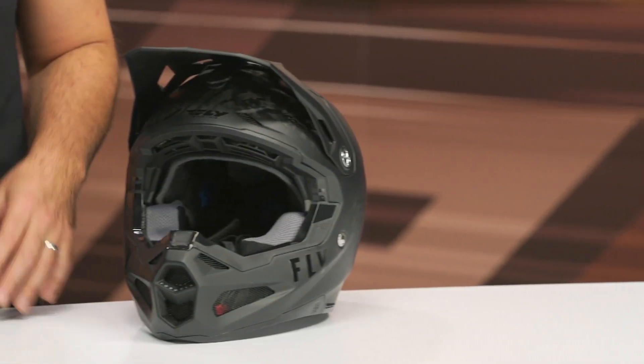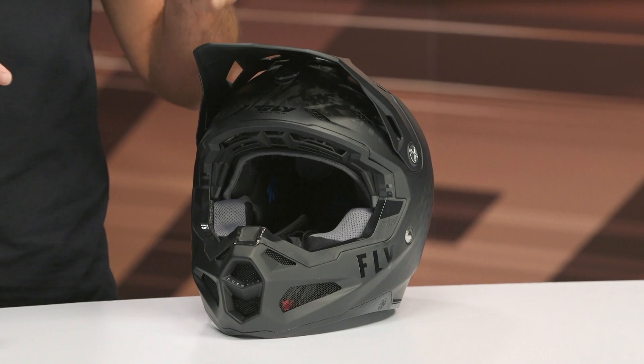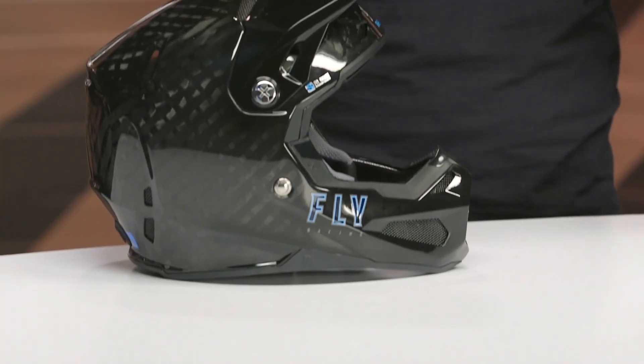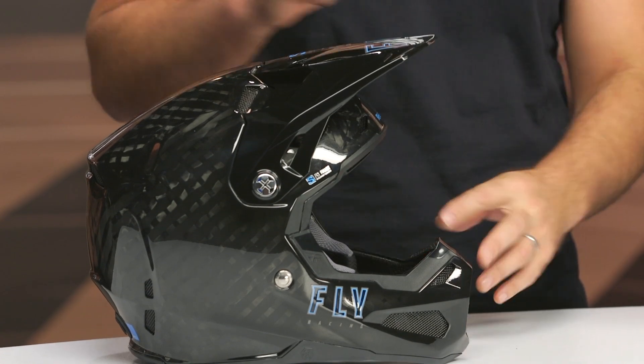You're getting a 12K carbon fiber shell with three different shell sizes available: extra small to small, medium to large, and extra large to 2XL. You have DOT and ECE 22.06 on the new Formula S — that is an update. The Formula is getting that update as well, but depending on when you're watching this video, the new Formula S is ECE 22.06.